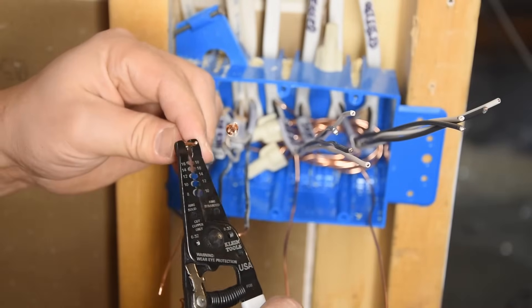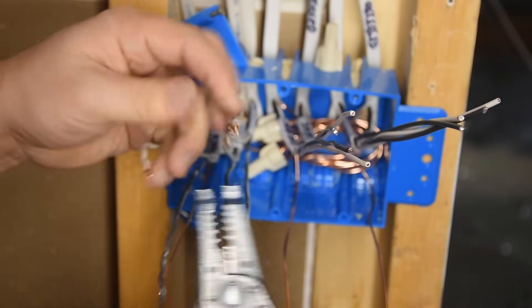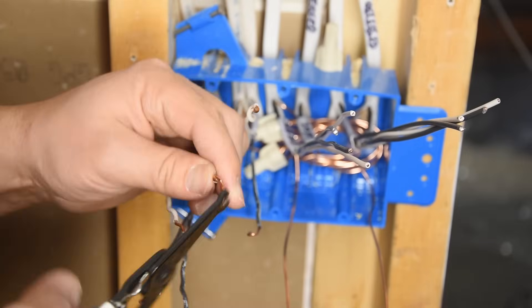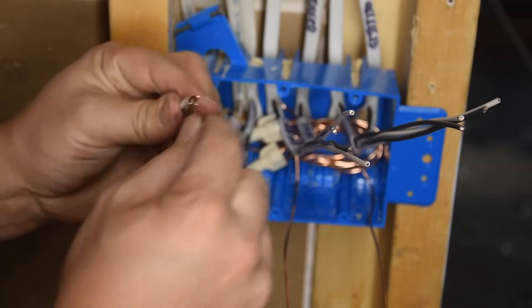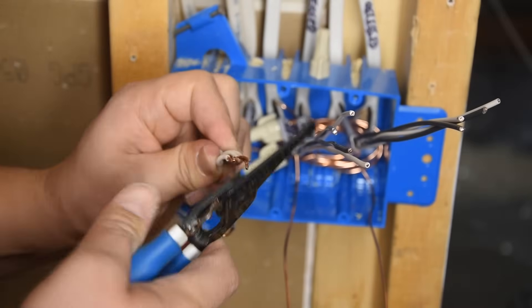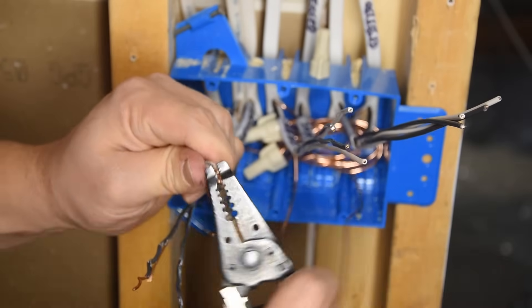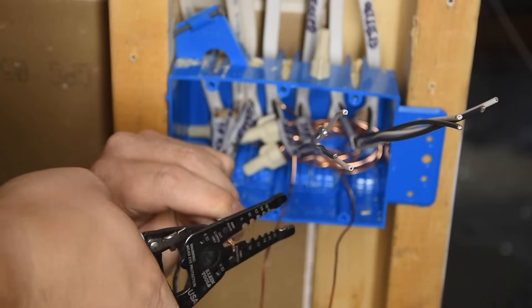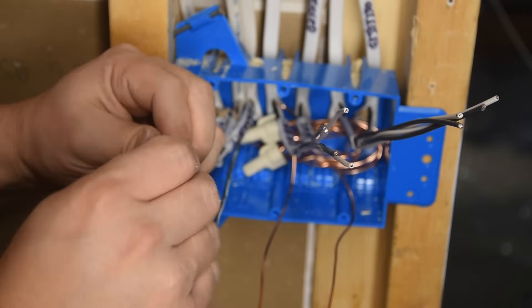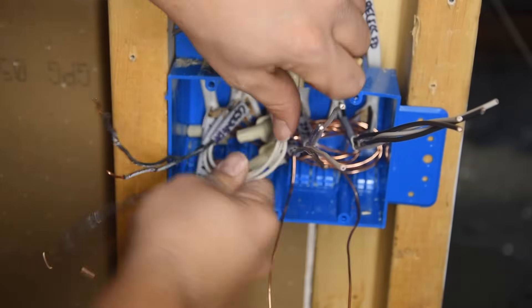We don't need a pigtail for the neutral — the neutrals are just going to be tied together and pass through up to the light. When wires have been all twisted up, try to straighten them out as much as you can — it helps with getting the wire nut on and making a good secure connection. This is one of the reasons why Wagos or push-to-connect connectors are becoming more popular: when you go to change things in the future you don't have to deal with wires being all twisted out of shape. We'll do just a tiny bit of pre-twisting on this particular set, trim them to the same length, and put the wire nut on.